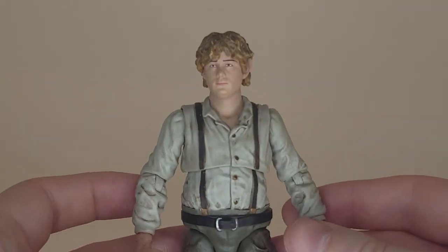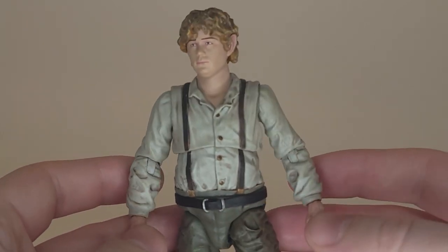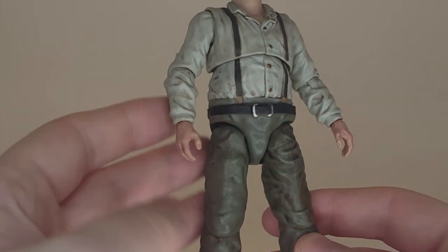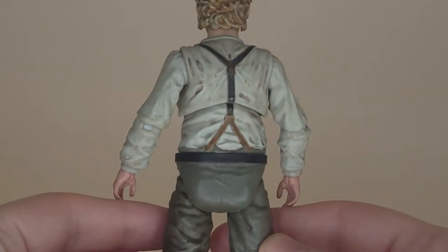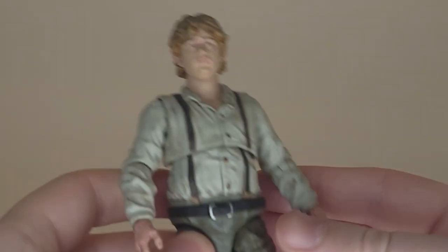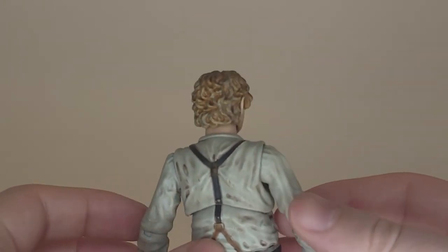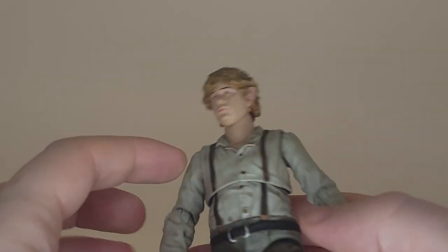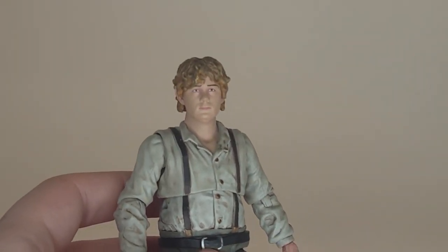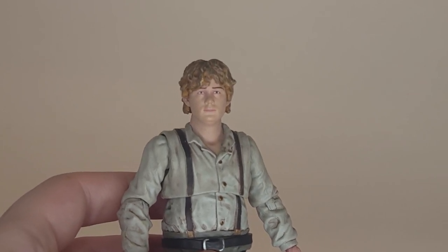Looking at just the base figure, I like what I'm seeing. There's a fair bit of detail in the creases of the clothes, accentuated by what looks like a paint wash throughout. It gets in those cracks and really gives him that grimy look. There's detail on his hobbit feet, the paint work in the hair adds emphasis and volume, and the face — while not the best actor likeness — does the job. I see Sam.